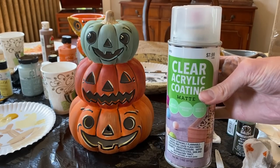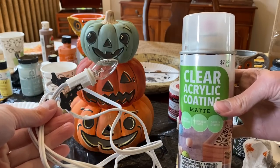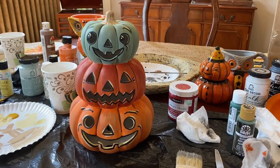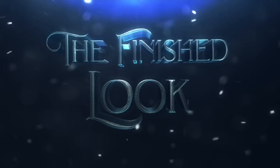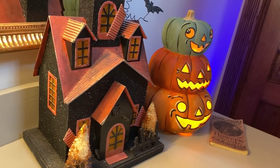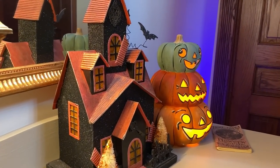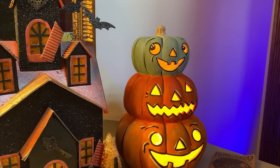After it dries, I'm going to take it outside and spray it with a matte finish spray, and then put the clip light into it. After I put on the finishing touches, I'll show you the finished look. This is it!